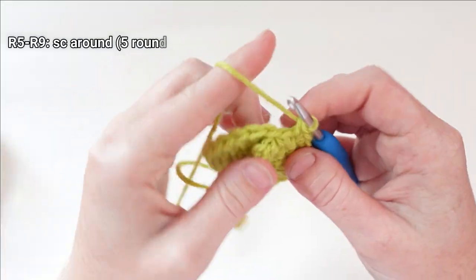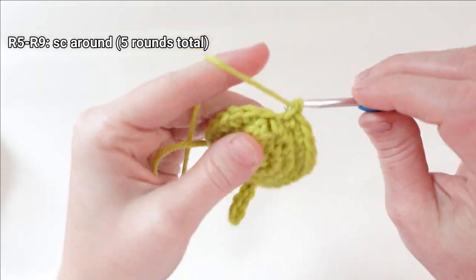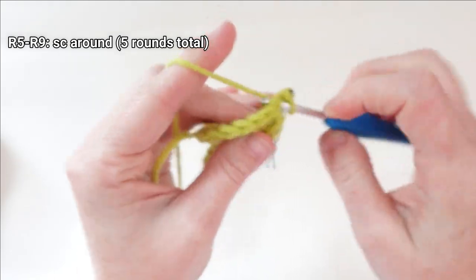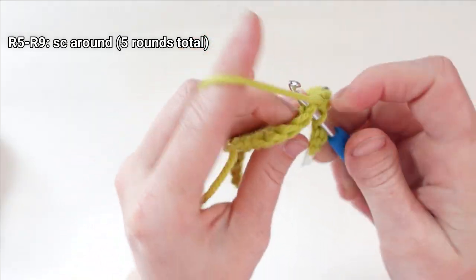For rounds five through nine, all we need to do is add one single crochet in each stitch all the way around — that's five rounds total. I'll see you after the cut.